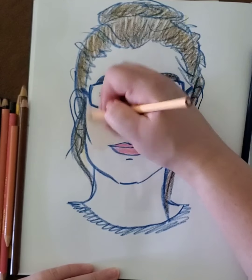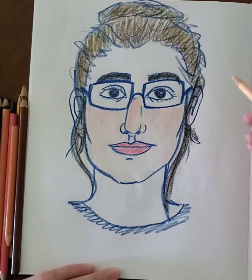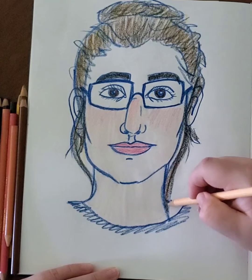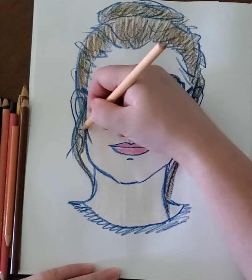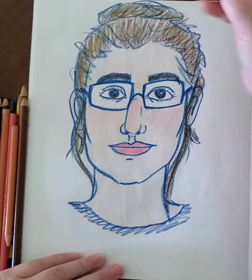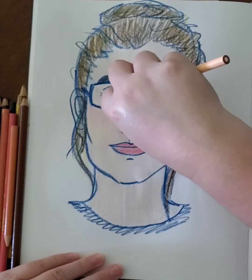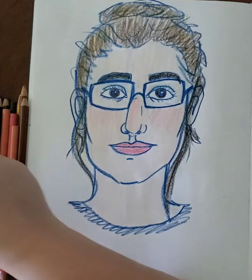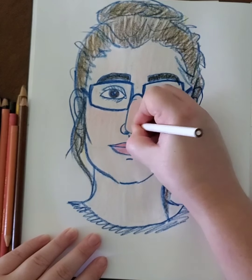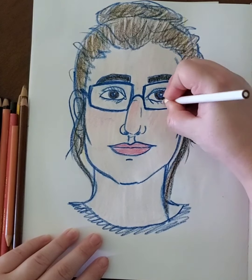Now I'm going in with my skin color and just glossing over pretty much the whole face. If you don't have a skin color, you can make your own by mixing and just coloring very, very lightly. You can also use a yellow or an orange, or really any color that you want your face to be. Normally I would spend a lot more time with a lot more different colors, but I'm trying to draw something that I think you could also draw very easily, so we're not going to get too crazy with it.